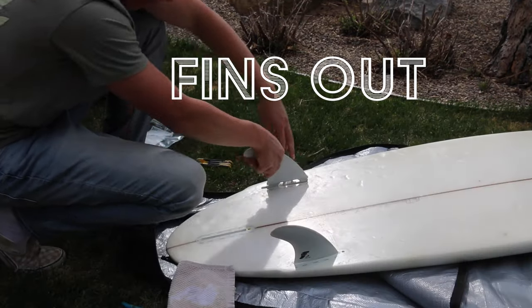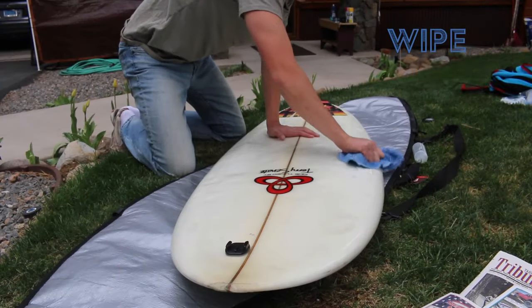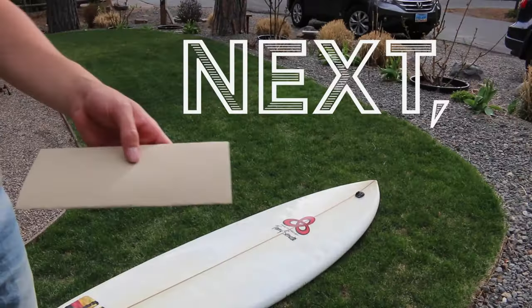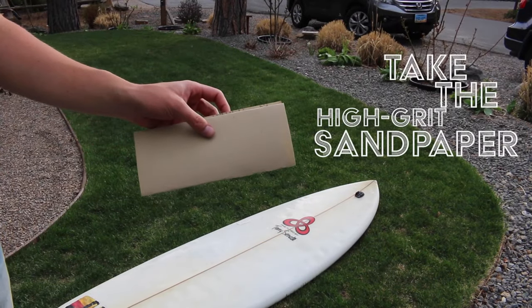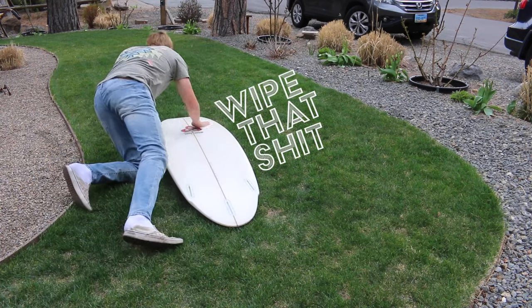Then take your fins out, scrape your wax off, grab some acetone or rubbing alcohol, and wipe the rest of the wax off — especially in the areas you plan on painting. Next, take your high-grit sandpaper and lightly sand the board where you will be painting it. Then take a damp paper towel and wipe the dust away.